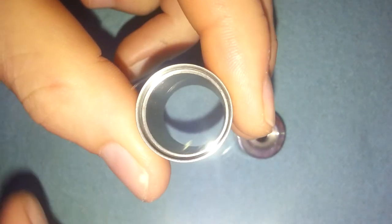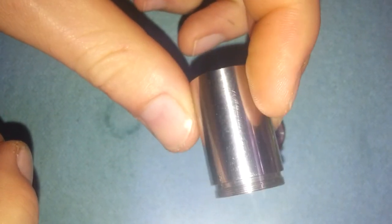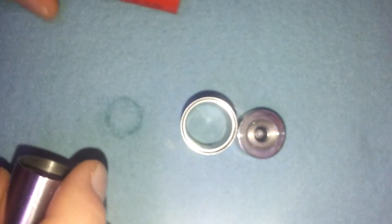Here is your upper portion — pretty thick metal, not too bad. You can tell I've used the crap out of this device; all the scratches from being thrown in my pocket every day. Been using it a lot.